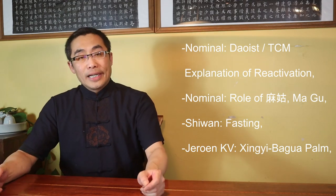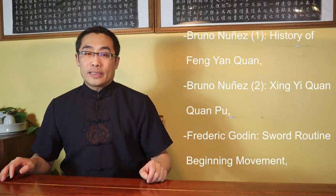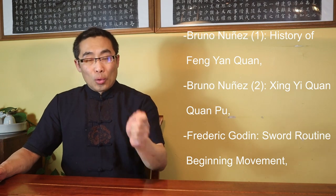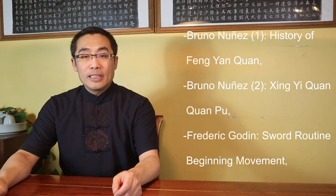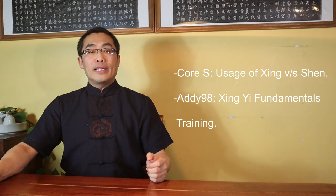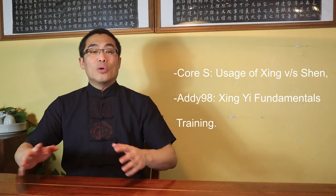8. From Jeroen KV, Xing Yi Bagua Palm. 9. Bruno Nuance, History of Feng Yan Quan. 10. Bruno Nuance, Xing Yi Quan Tu. 11. Frederick Godin, Sword Routine Beginning Movement. 12. Core X, Usage of Xing vs Shen. 13. From ID 98, Xing Yi Fundamentals Training. Without any further ado, let's get started.